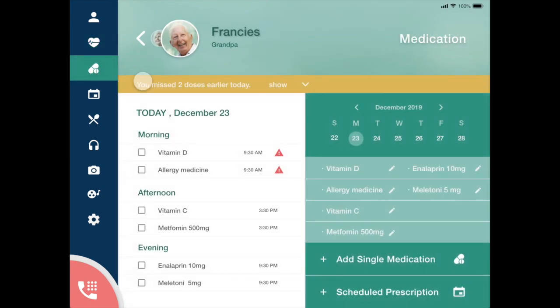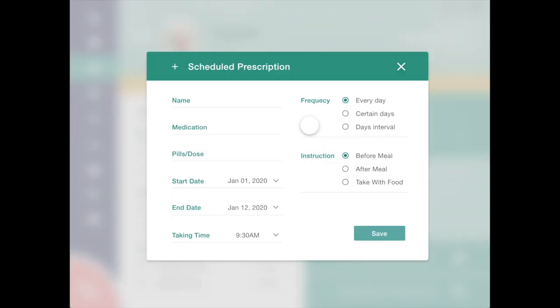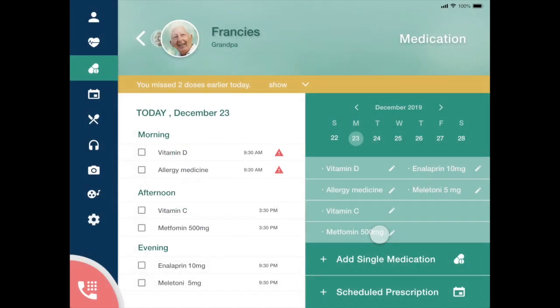In the medication screen, he can see a list of his medications on any given day and easily add new medications. Reminders to take his meds are shown on the screen from morning to evening. This also syncs with his watch and sends a medication alert to his watch.